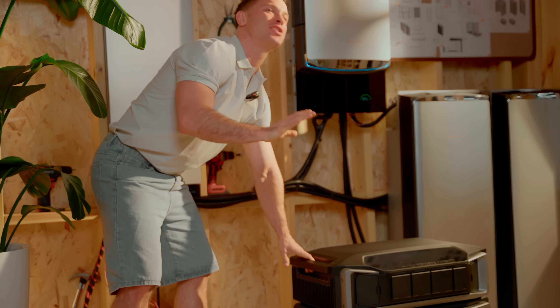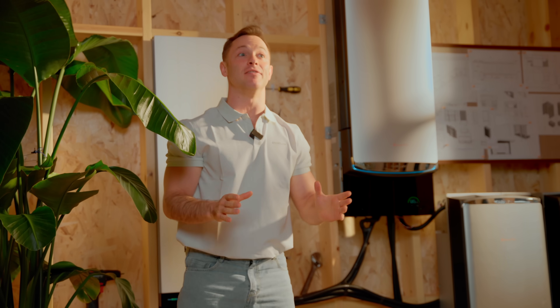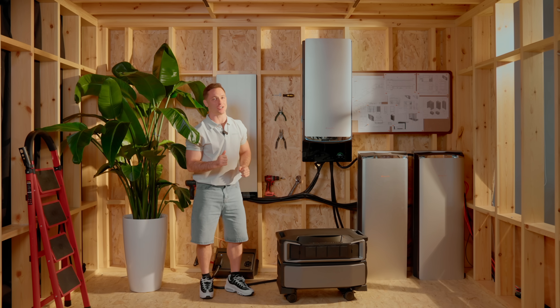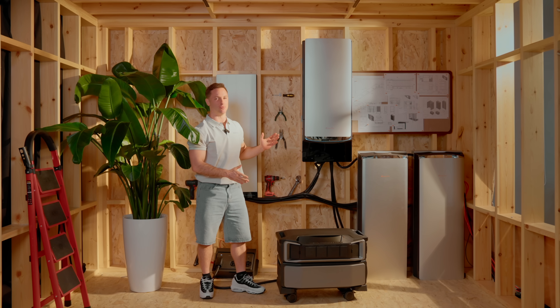In the end, it's not just about features. It's about how you live and how you want your power to work for you. Now let's talk installation, because this is where these two really split.